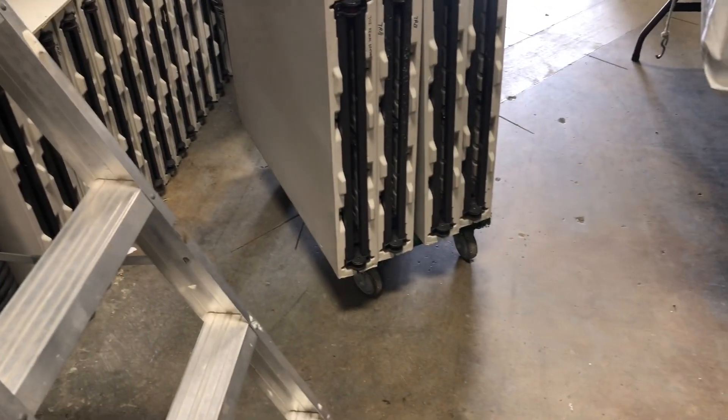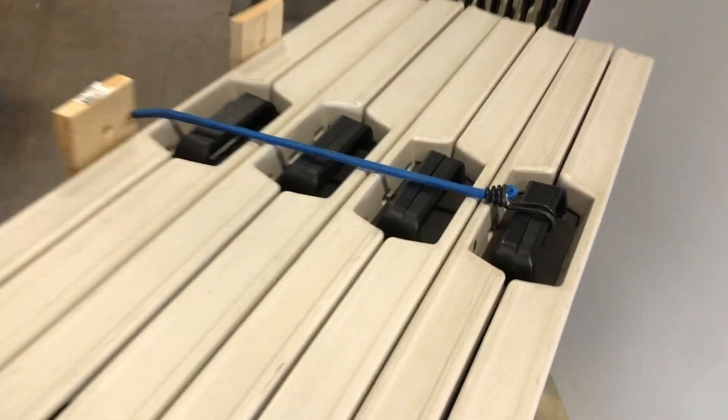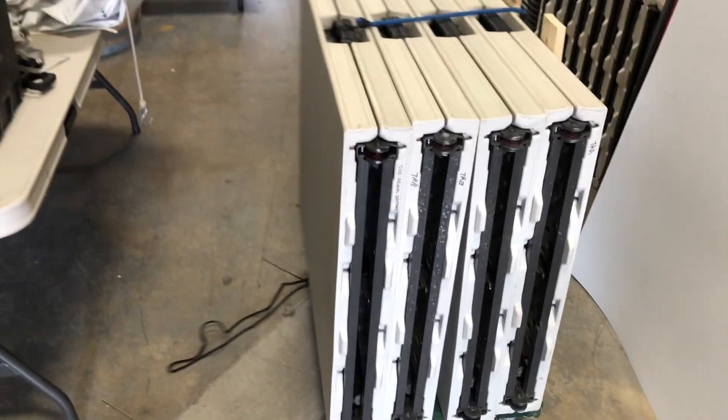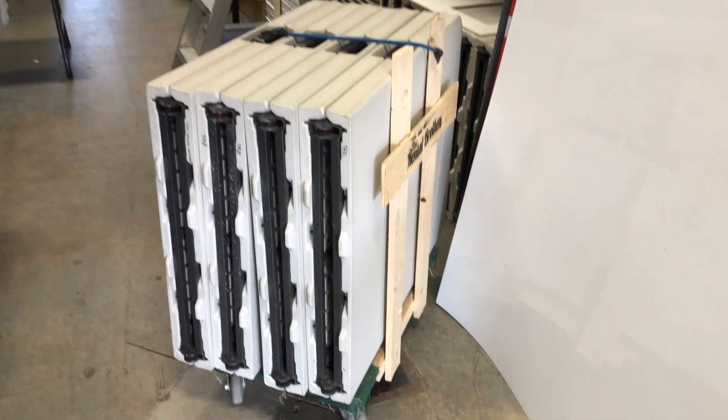Honestly, it's super convenient. It's easy to push this around. You can even use the string and it just pulls — super easy. I do intend to get a proper dolly at some point.